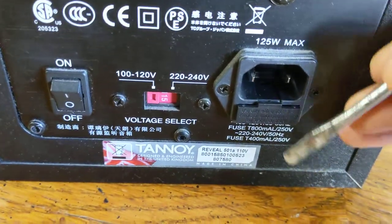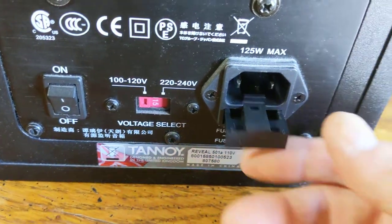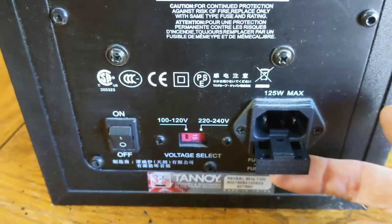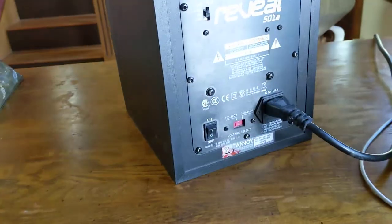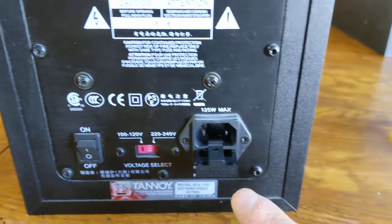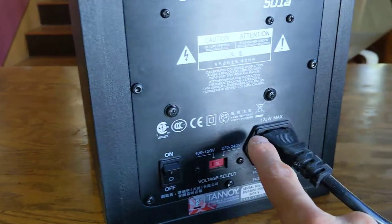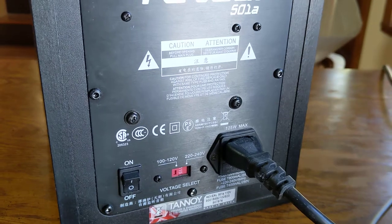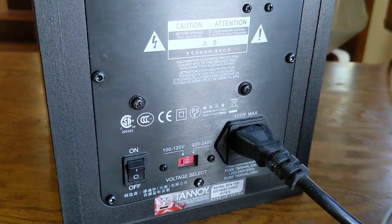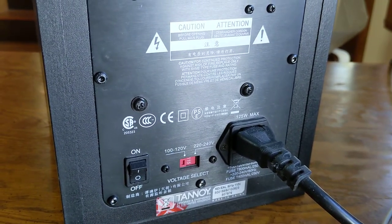Take a flathead screwdriver and just open that thing up. Grab the fuse out, and then you can just replace the fuse. What I did was — this is the one that was actually busted — I took the fuse that was working from the other monitor and moved it over to this one and tested it out. That's the test — that's the move before you go spending your money and not knowing what the problem is.